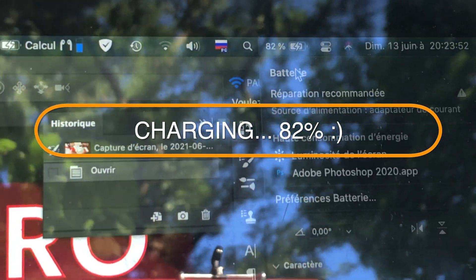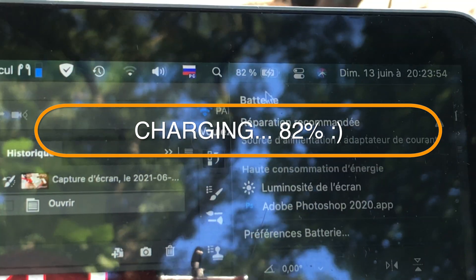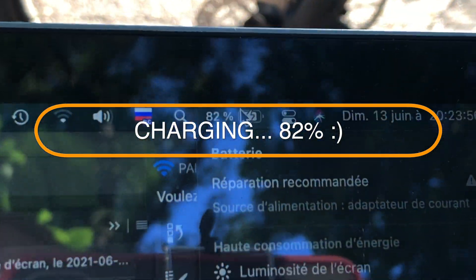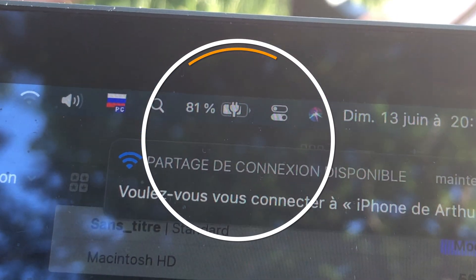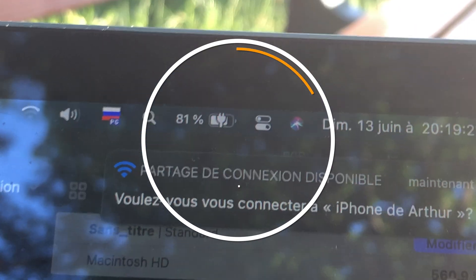I think I could even connect my computer to my e-bike and charge it while driving, but I've never tried that. All in all, this external battery system of charging outside is pretty useful.